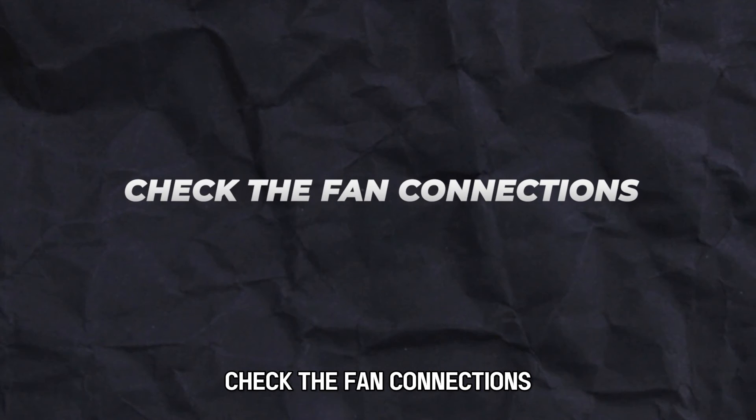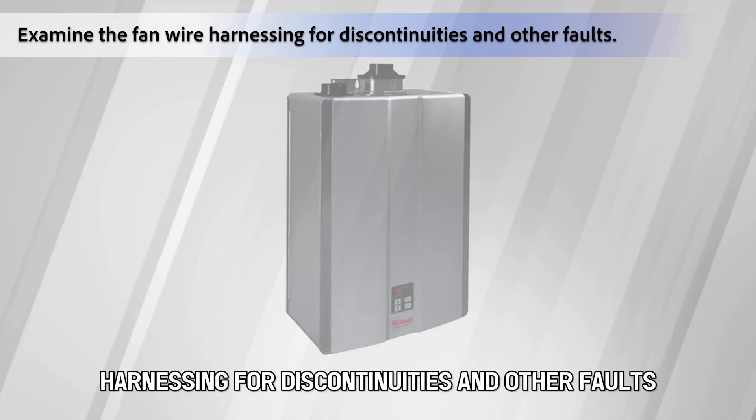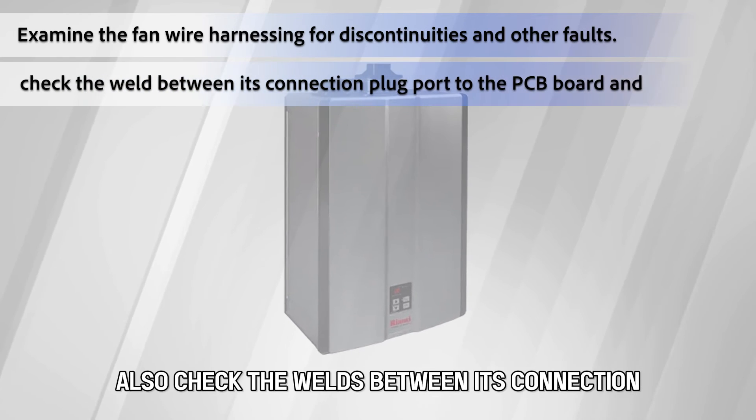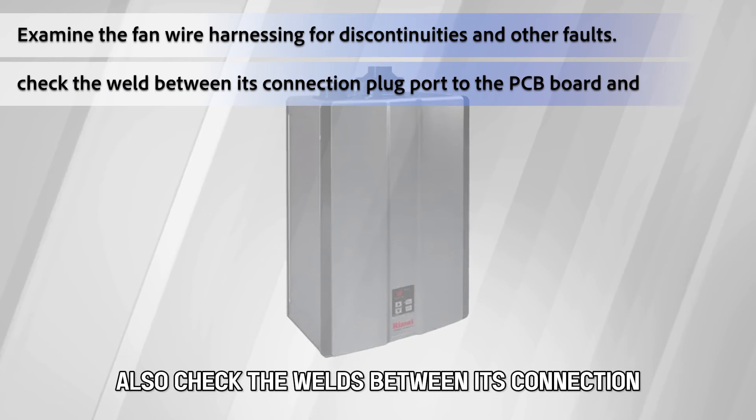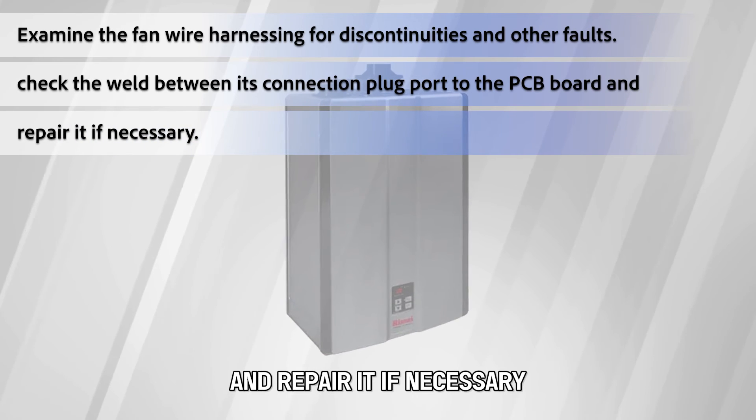Check the fan connections. Examine the fan wire harnessing for discontinuities and other faults. Also, check the welds between its connection plug port to the PCB board, and repair it if necessary.